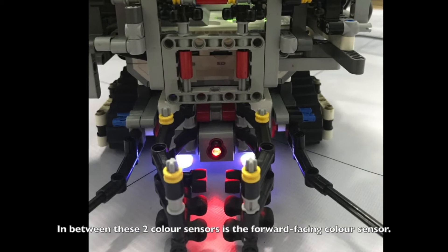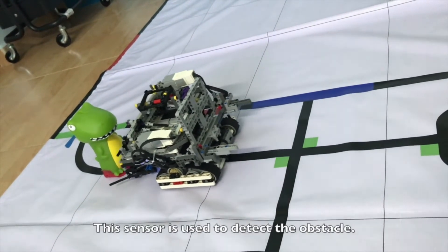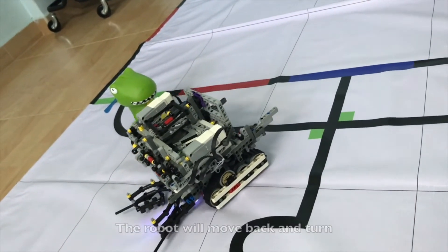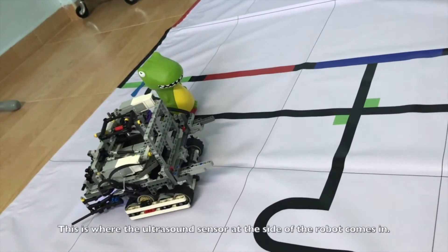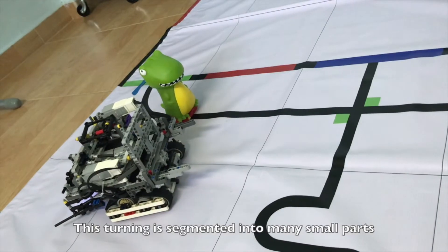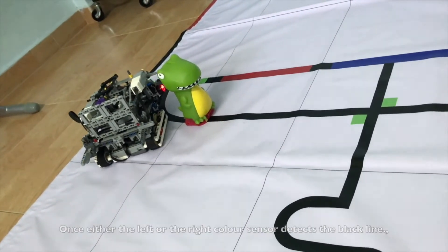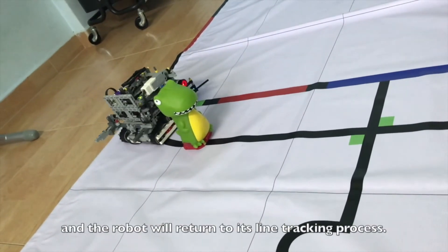In between the two color sensors is a forward-facing color sensor, used to detect obstacles. During the line tracking run, when there is an obstacle in front of the robot, the forward-facing sensor will detect it. The robot will move back and turn to get around the obstacle and return to the line. This is where the ultrasound sensor at the side of the robot comes in — the turning is segmented into many small parts by monitoring the ultrasound sensor reading. Once either the left or right color sensor detects the black line, the obstacle avoidance code terminates and the robot returns to line tracking.